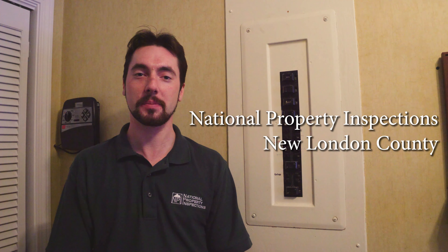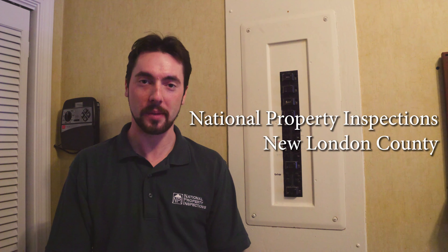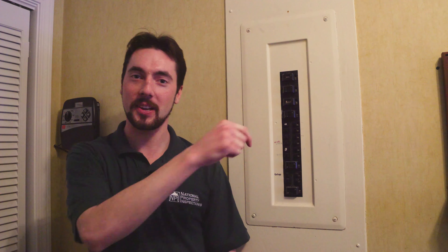When you're showing your clients a house, just try to be aware of these different concerns your inspector will eventually point out when the inspection occurs, so you can properly prepare your clients for those different surprises. That way they won't be as surprised and will remain interested in the house, because that's what we always want. Thank you very much for watching another episode of Helpful Home Tips with Kyle. Like my Facebook page, National Property Inspections New London County. Subscribe to my YouTube channel. Be well and happy home search.